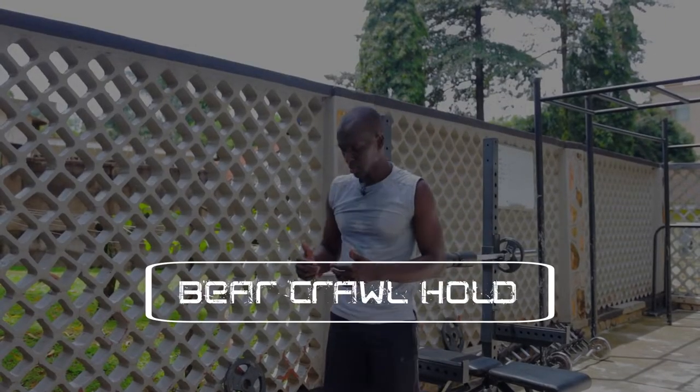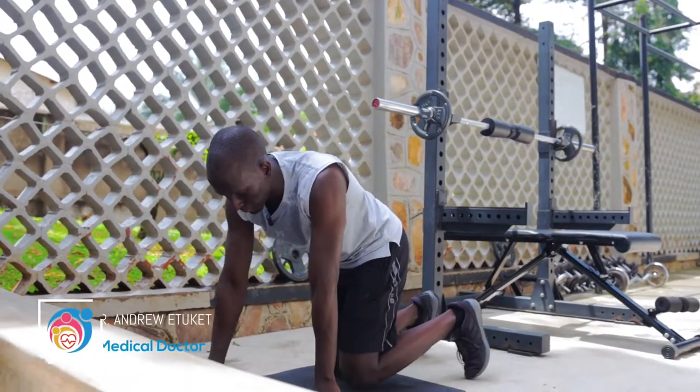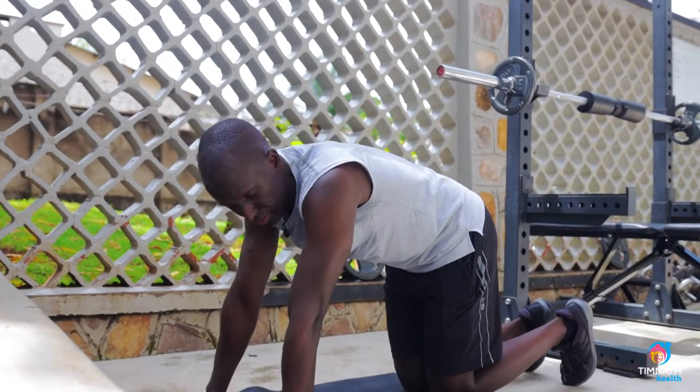Hey guys, in this video I'm going to show you how to perform the bear curl hold. For beginners, you want to get down on all fours — get on your palms and your knees like this.